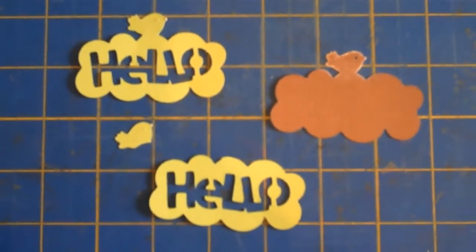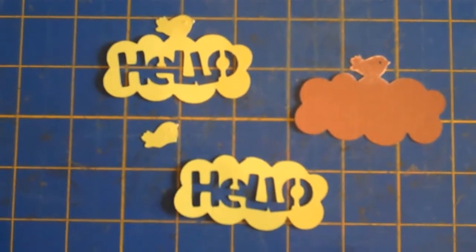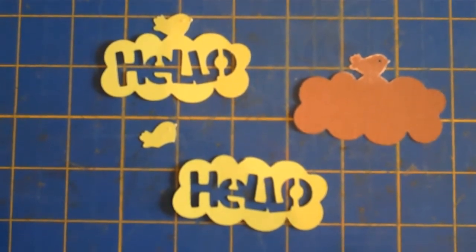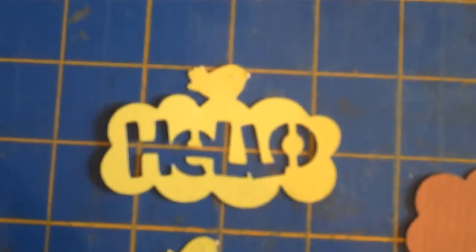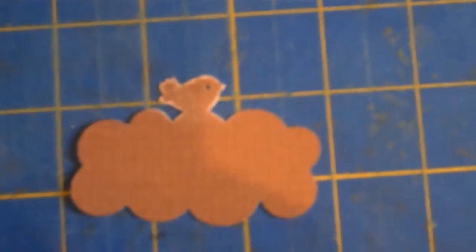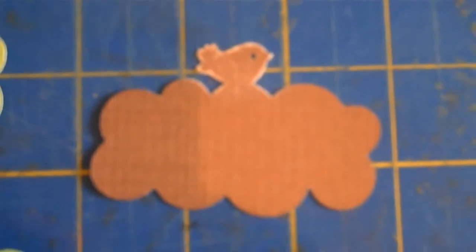I'm working on the hello phrase for the giraffe. I decided I really wanted the bird to be a different color than just a solid green, so I went ahead and cut him off — as you can see, that's what it looked like originally, and then I cut it off. What I did then is I went ahead and sanded the bird part of the background.